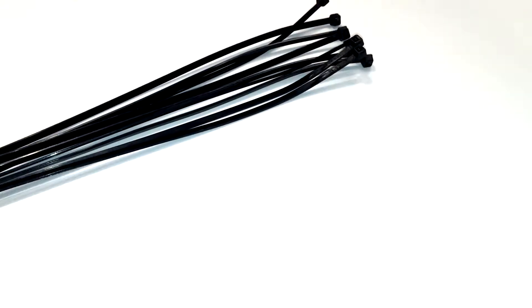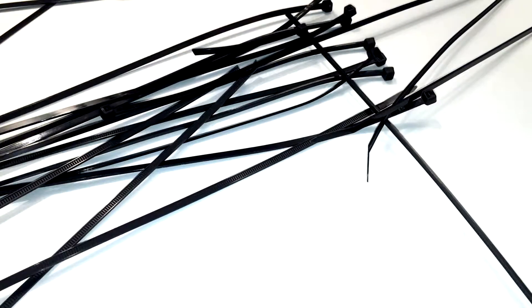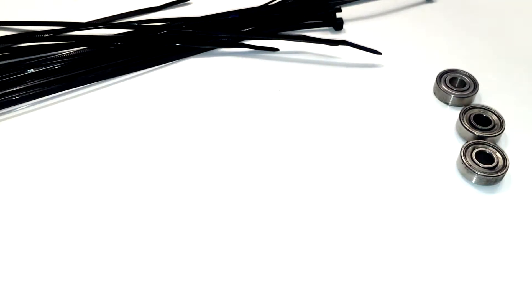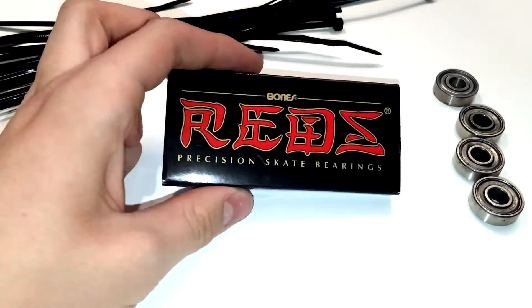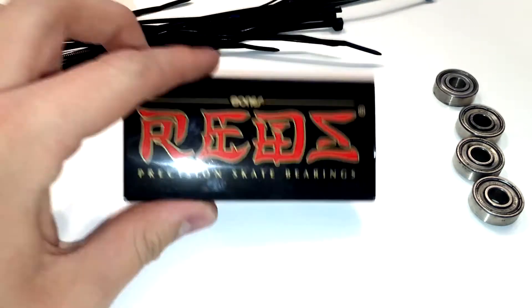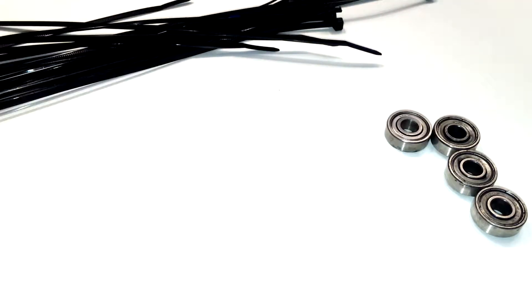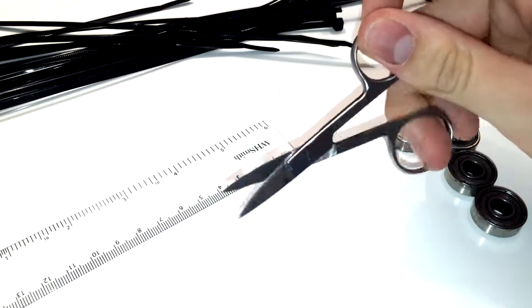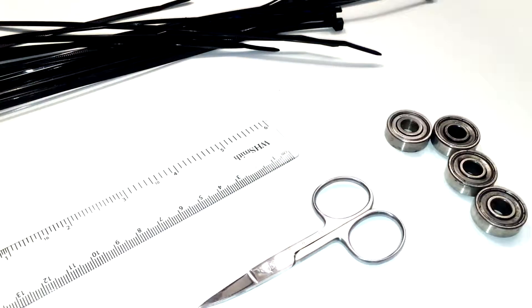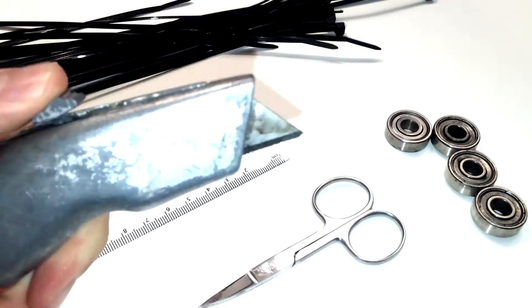Here's what you need: nine cable ties, but I like to have a few more just in case it goes horribly wrong. One, two, three, four ball bearings — you can get these from a skateboard shop. You'll also need a ruler, some scissors (small ones are easier to get into the small gaps), and something a bit sharper than scissors — but please don't cut yourself.